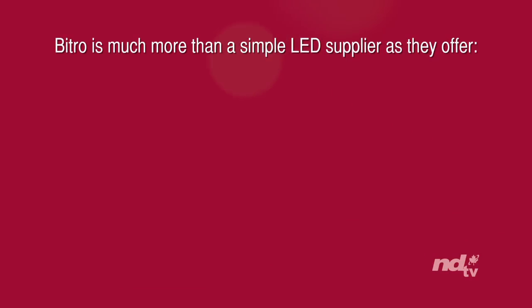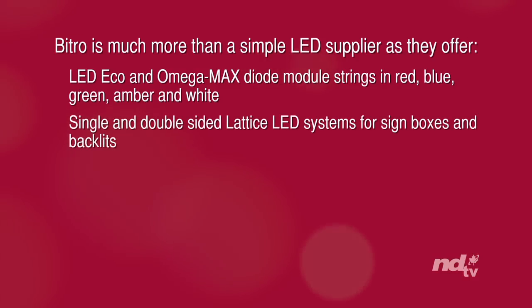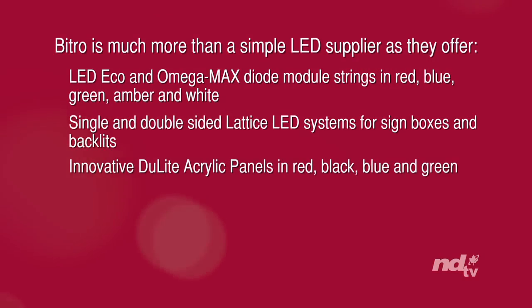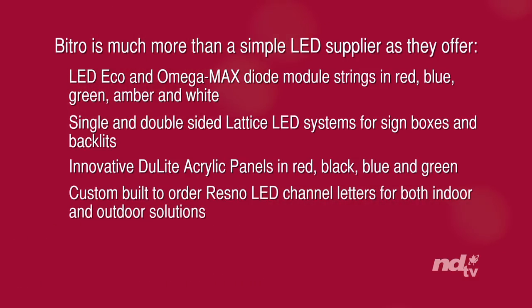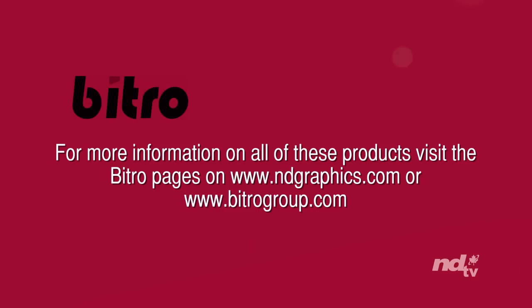We've gone over a wide variety of products today, so to review the reasons to choose Vitro: they offer LED Ecomax and OmegaMax diode module strings in red, blue, green, amber, and white; single and double-sided Lattice LED systems for sign boxes and backlighting; innovative DewLite acrylic panels in red, black, blue, and green; custom built-to-order Resno LED channel letters for both indoor and outdoor solutions; and LED light boxes with easy snap frames. For more information, please visit the Vitro pages on the ND Graphics website, or visit www.vitrogroup.com.